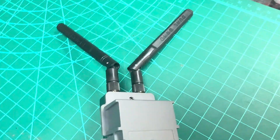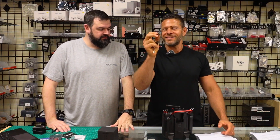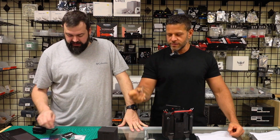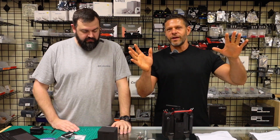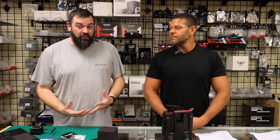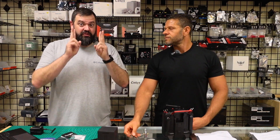The receiver weighs 5.3 grams with the antennas — that's really light. The biggest thing is running the wires, and it's a 20 by 20 mount. It does come with soft mount grommets. Now, the elephant in the room: a lot of the drones I was going to put this on are 30 by 30 hole pattern, so I didn't have a drone ready to put this receiver on.